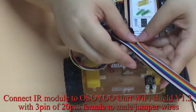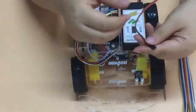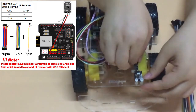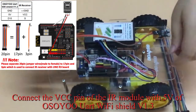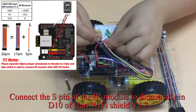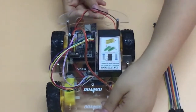Connect the IR module to OSIO UART Wi-Fi Shield V1.3 with 3 pins of 20-pin female to male jumper wires. Connect the GND pin of the IR module with GND of OSIO UART Wi-Fi Shield V1.3. Connect the VCC pin of the IR module with 5 volts of OSIO UART Wi-Fi Shield V1.3. Connect the S pin of the IR module to digital pin D10 of UART Wi-Fi Shield V1.3.